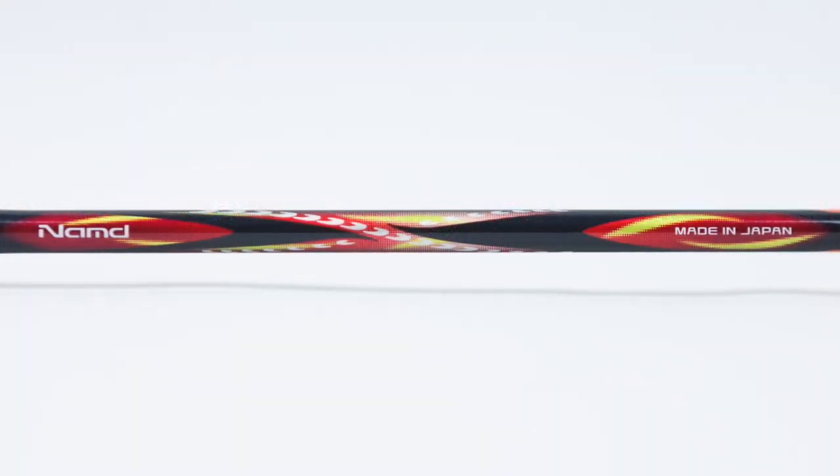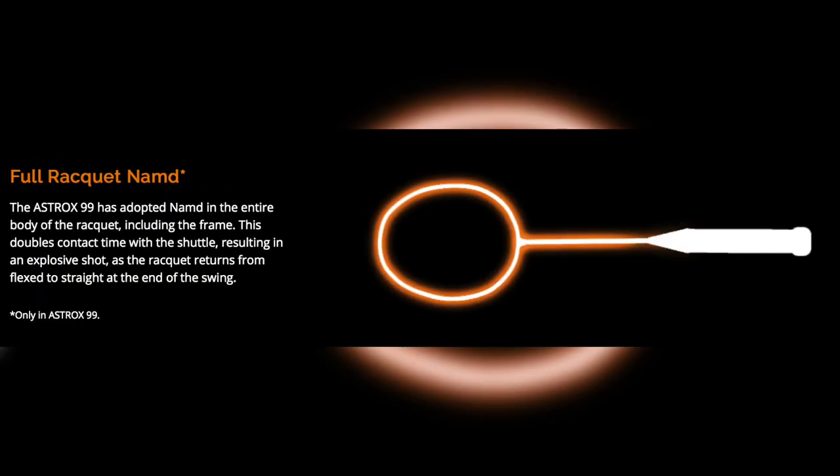The second important technology in the 99 is Yonex's NAMD graphite, which allows the shaft to flex a lot more, store more energy, and doesn't harden up as much as other conventional rackets. The Astrox 99 is the first to adopt NAMD in its entire body of the racket and is the only one to do this at this time.